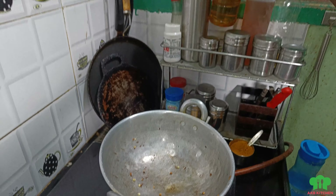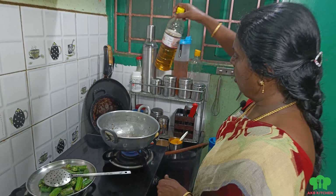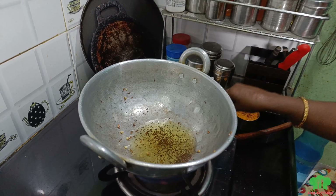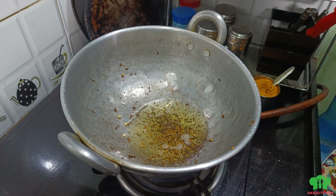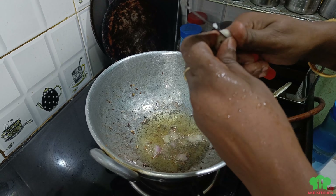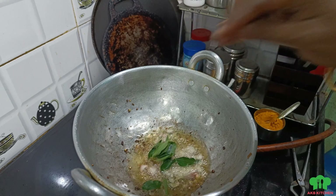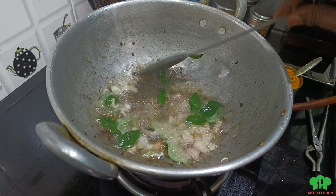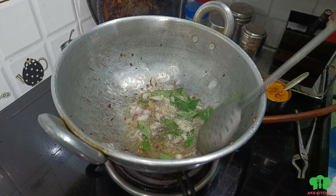Add a little bit of oil and mix it up. Mix it with a little bit of oil. Cut the garlic in a little bit. Add the garlic.